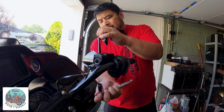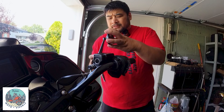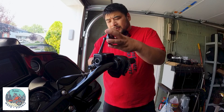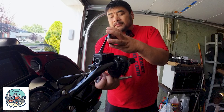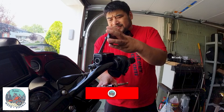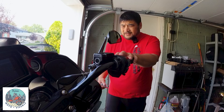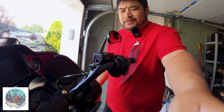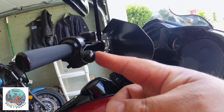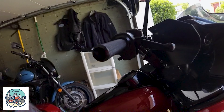Tighten it down a little bit with the ratchet, adjust it again the way you want it. Make sure your mirror is straight — I like to keep the mirror in line with your clutch. Then just tighten it down. Simple as that, nice and easy. It's rinse and repeat on the other side. They extend out enough that when you pull your brake it's not going to touch the metal.